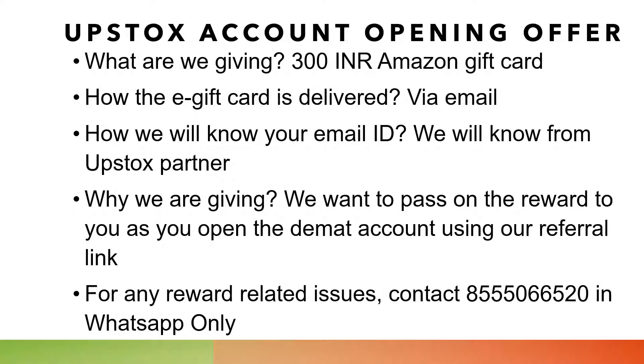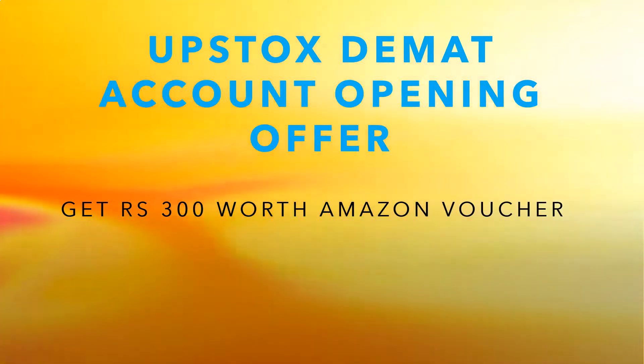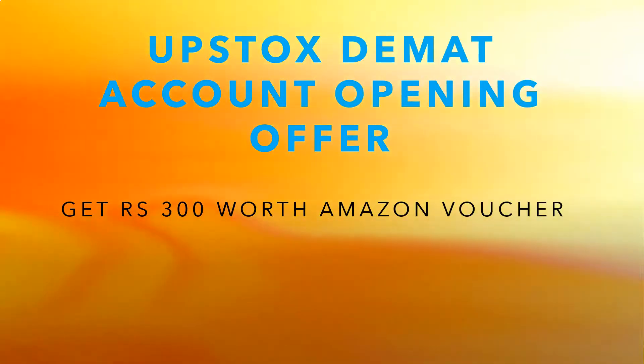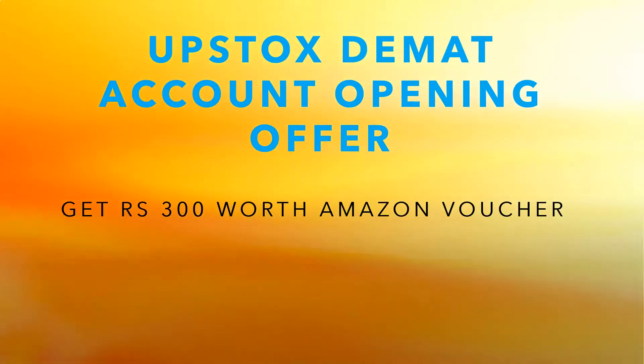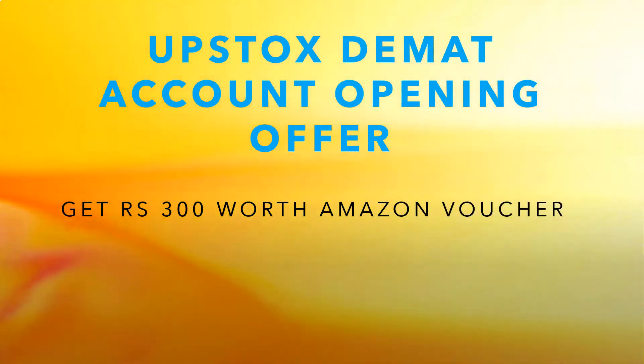Grab it soon — don't make any more delay, just grab the offer. If you have any queries on how to open a new DMAT account with Upstocks, I will give a link in the description where you can watch how to create a new DMAT account on Upstocks, with the complete end-to-end process explained in detail.